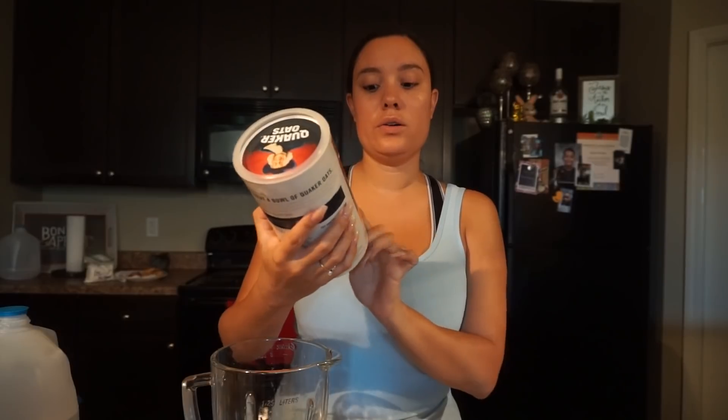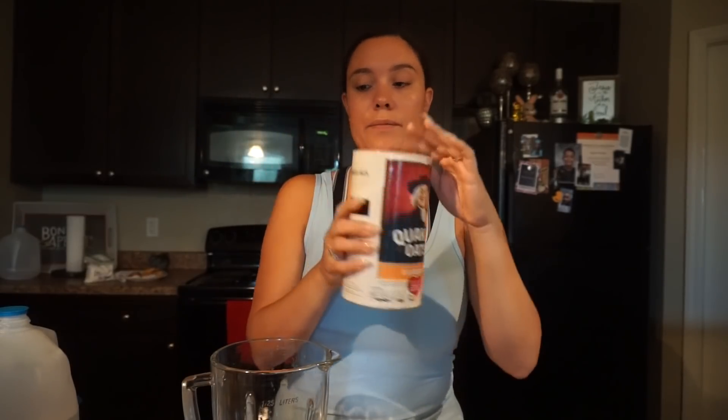For this shake you're going to need beets, carrots — if you get the little baggies it's one whole bag, and if it's a whole carrot then just one whole carrot — half of a lemon, sugar to taste, and Quaker Oats whole grain oats. In my blender I already have the carrots and the beets.